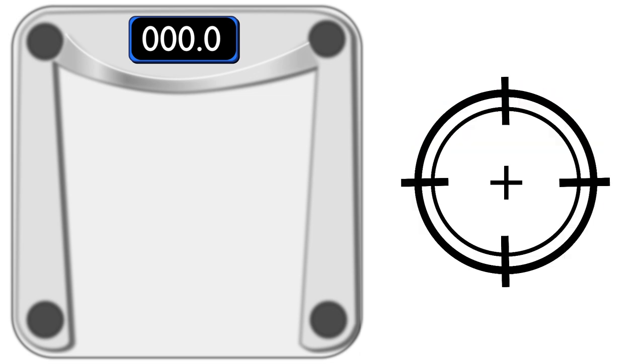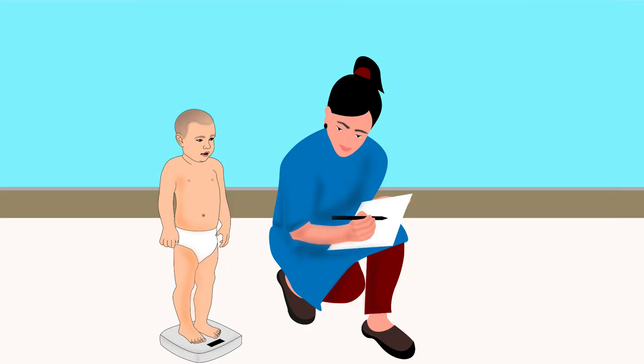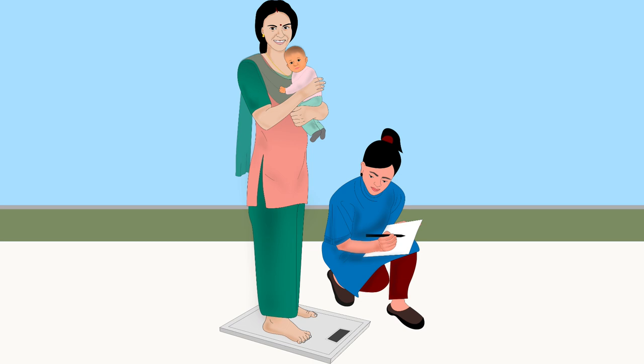Let us learn how to measure weight using a family digital scale. Digital or electronic scales provide quick, easy and precise measurements. Family digital scales can be used in two different ways to weigh children: children who can stand up can be weighed by making them stand on the scale, and other children can be weighed in the arms of an adult — this is also called double weighing.